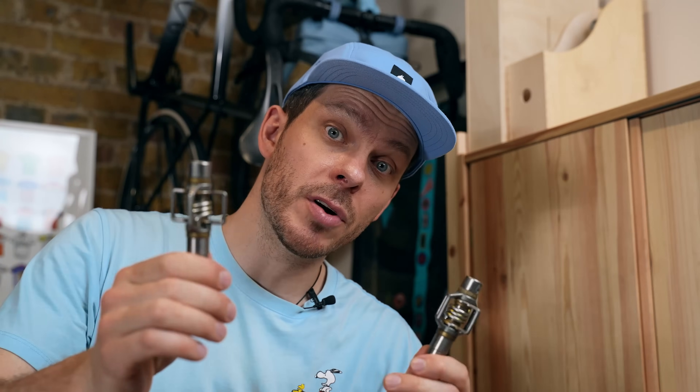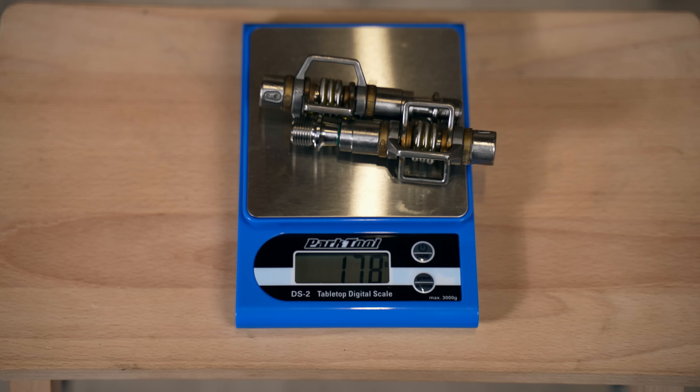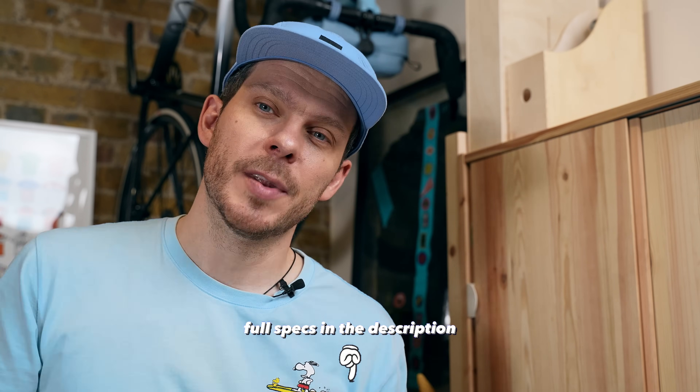The pedals are Crankbrothers Eggbeaters 11. These are the lightest mountain bike pedals that also offer really good mud clearance. I've been using different Eggbeater models on my other bikes like cyclocross and gravel and I really like them. I'm sure you've been waiting for me to shut up and start building the bike — so let's do it.